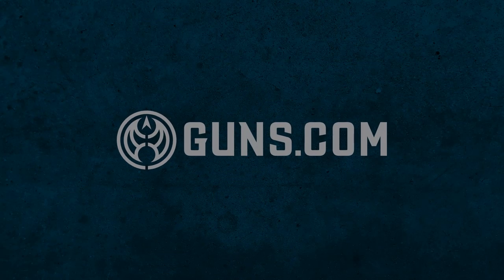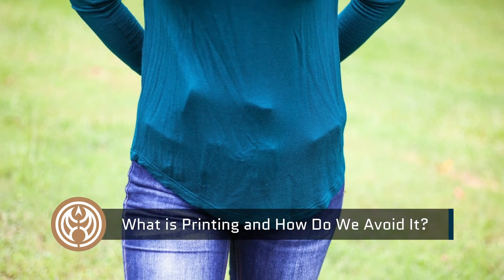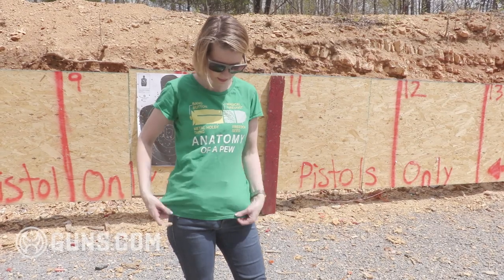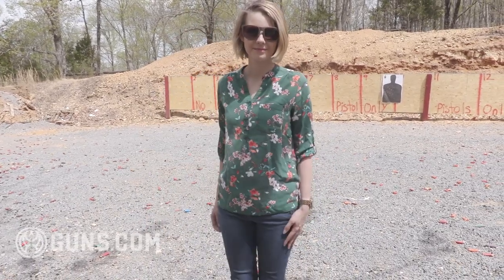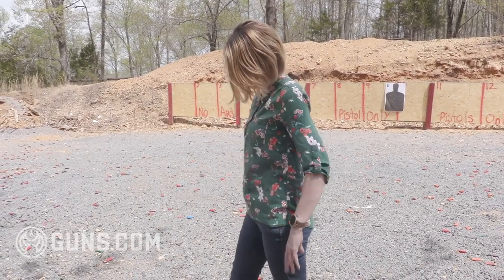Hey guys, Jackie here from guns.com. Today we're going to explore the topic of printing — what is it and how do we as concealed carriers avoid it? Printing means that you can see the outline of the gun through your cover garment, whether that be a t-shirt, sweatshirt, vest, or jacket. It just means that the gun can be seen and that it isn't exactly concealed. Obviously, as concealed carriers, printing is not what we're going after — the whole point of concealed carry is for the gun to be hidden.